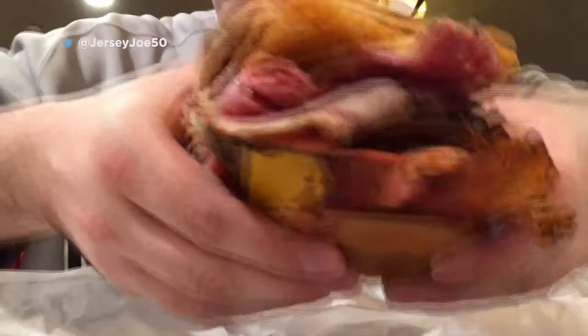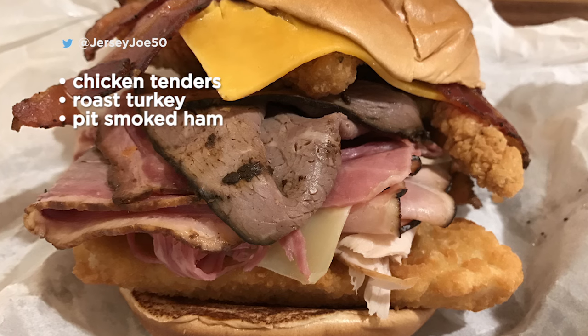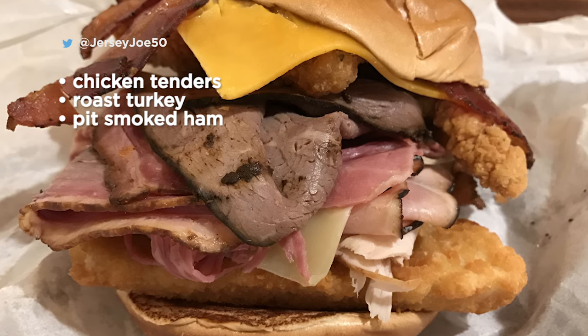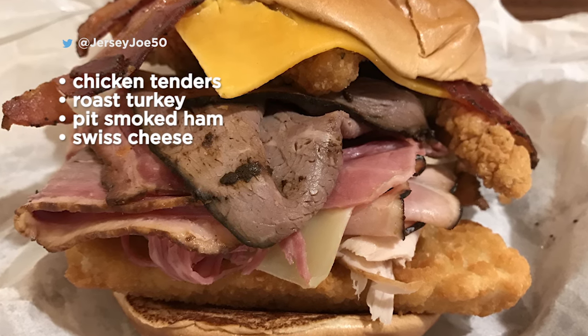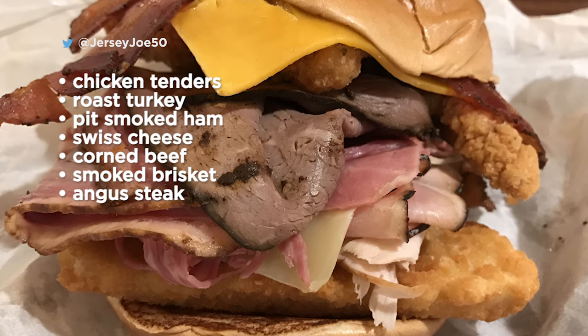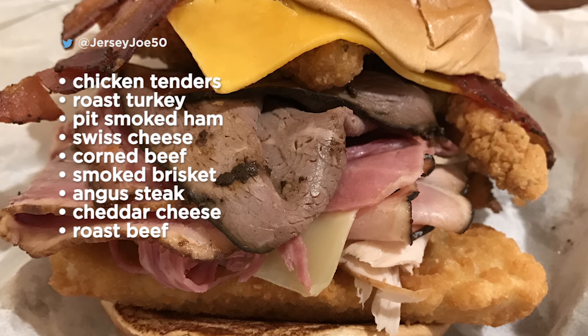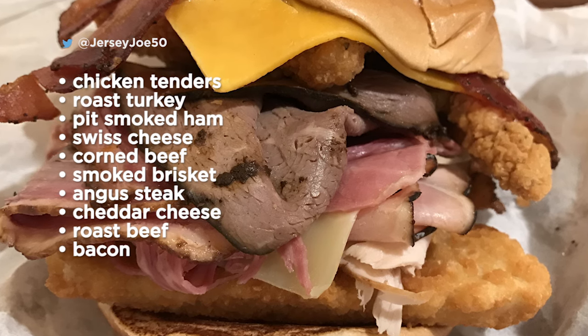So what's on this Meat Mountain? It includes two chicken tenders, 1.5 ounces of roast turkey, 1.5 ounces of pit smoked ham, 1 slice of Swiss cheese, 1.5 ounces of corned beef, 1.5 ounces of smoked brisket, 1.5 ounces of Angus steak, 1 slice of cheddar cheese, 1.5 ounces of roast beef, and 3 strips of bacon.